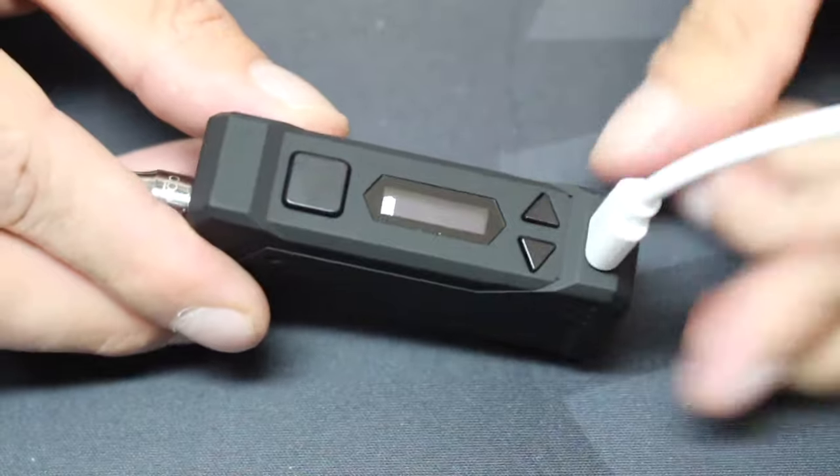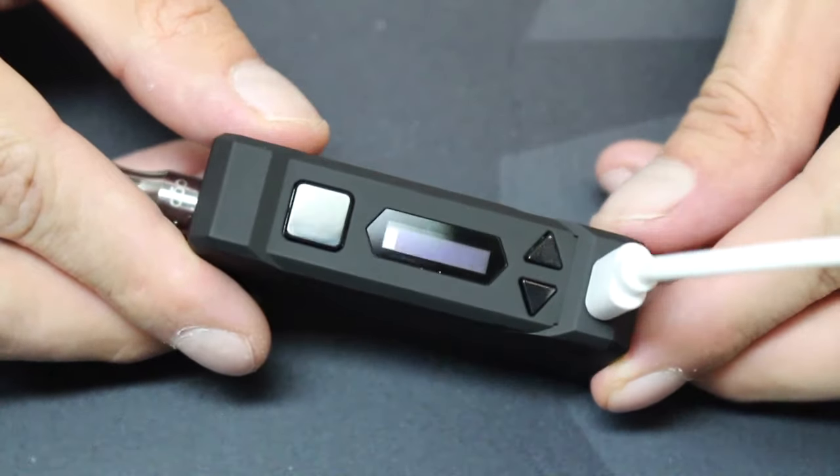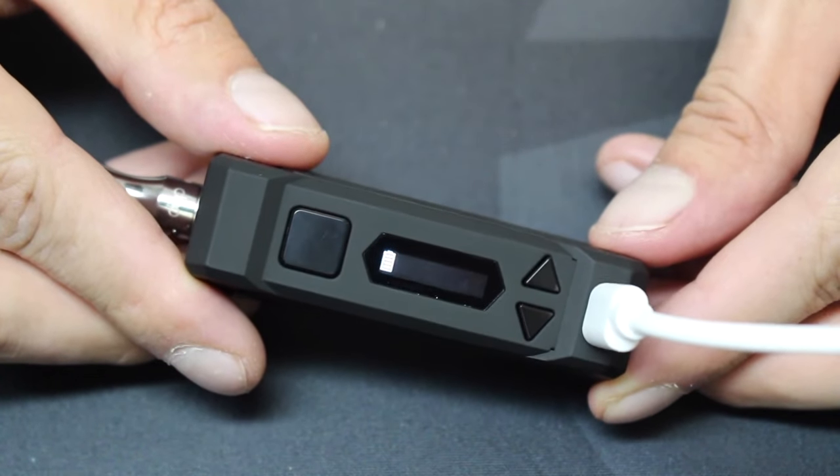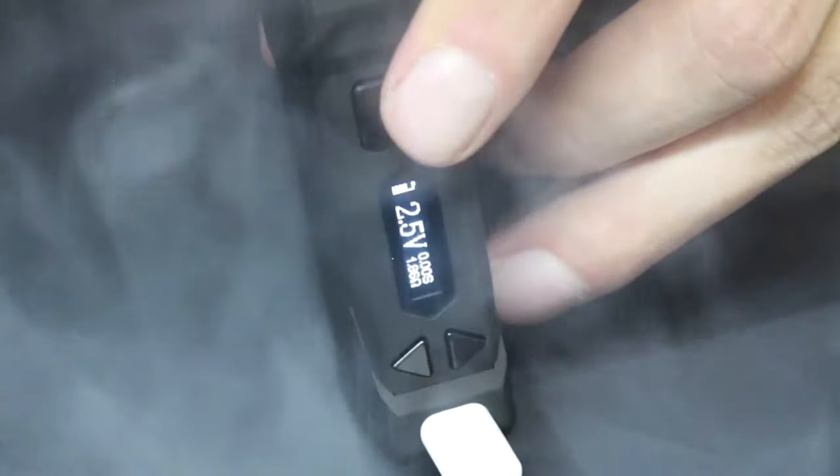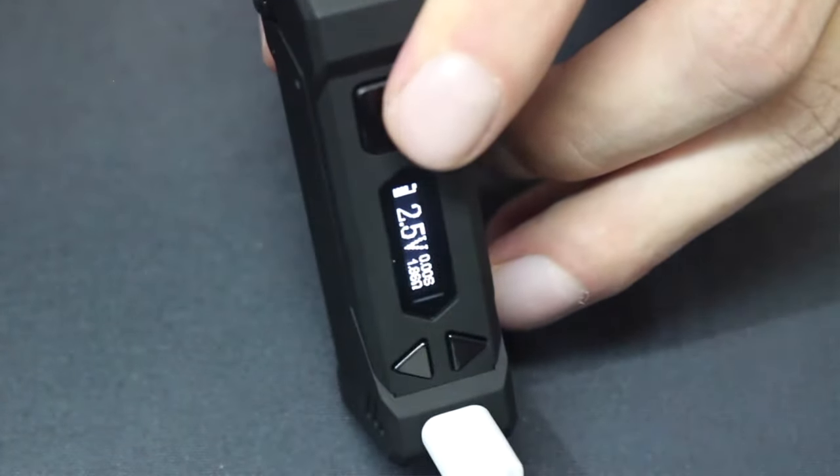The battery inside the Uni is a non-removable 650 mAh battery. That's a decent battery for a small device like this. You'll probably have to charge this every day though, if you use it often. There is also pass-through charging, meaning it can be vaped while it's plugged in, and that's always a nice feature to have. As far as safety features, you have your 15-second cutoff, short circuit protection, and low battery protection.